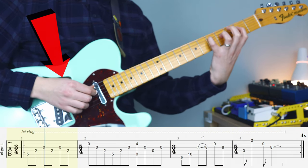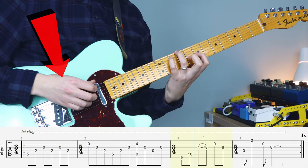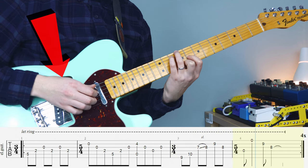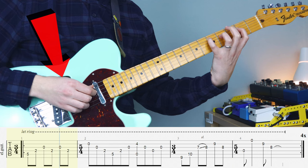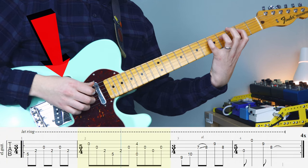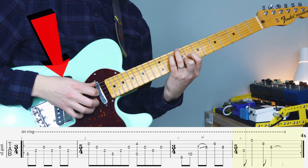Dedicate your thumb, index, middle, and ring to each string in this riff, and that will make it easier to play. Things get a bit more complicated when we move to the second part of the riff. What I'd like you to do here is use your thumb to take care of the lower two strings — the E and the A string — and then use your other four fingers to take care of those higher notes.